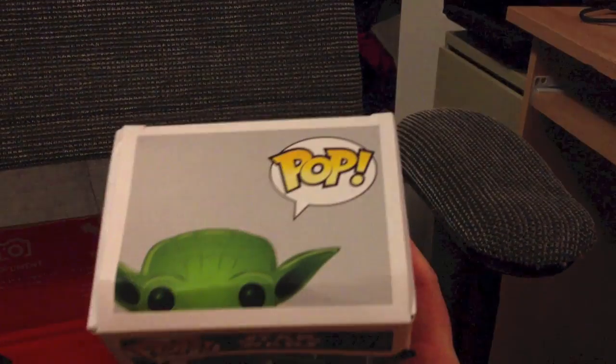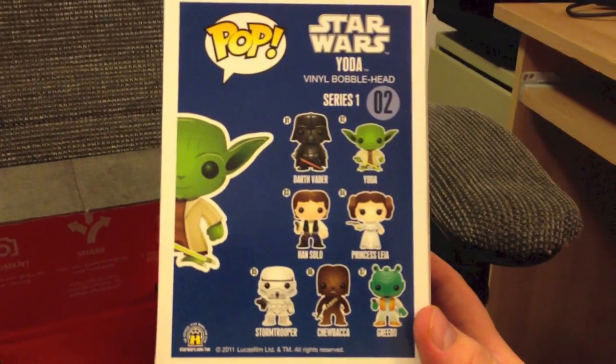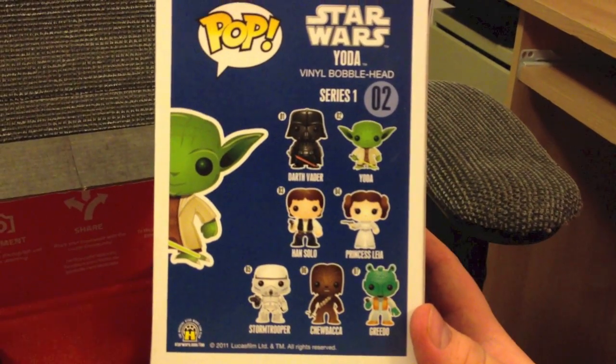As we look at the box here, turning it around, you can see the others in Series 1: Darth Vader, Han Solo, Princess Leia, Stormtrooper, Chewbacca, and Greedo. Yeah, Greedo would have been cool too.